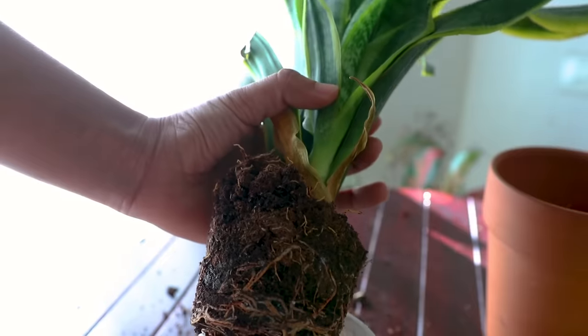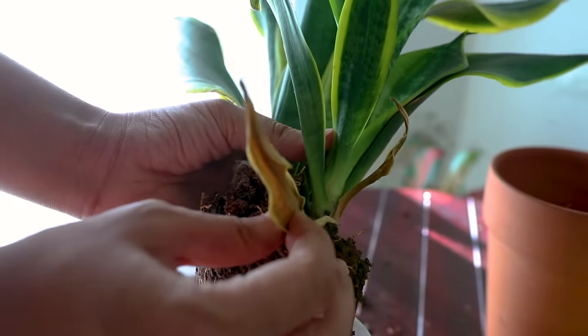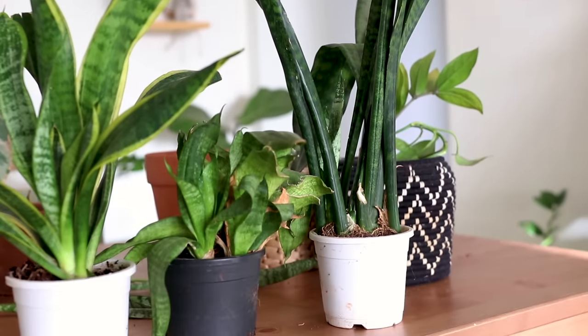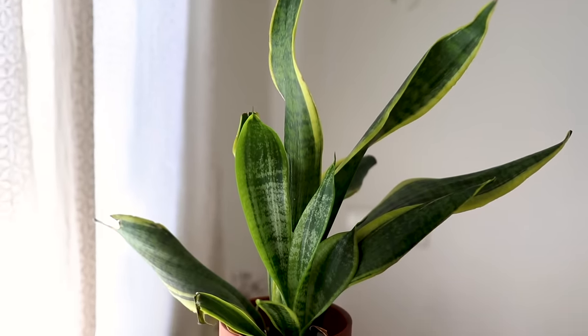One thing I would recommend for snake plant is start them in a pot. Do not start them in the ground, because once it's able to establish itself in the ground it'll grow wild and crazy. You don't want that to happen because it'll stop or hinder the growth of other plants. So it's a good idea to grow them in a pot.